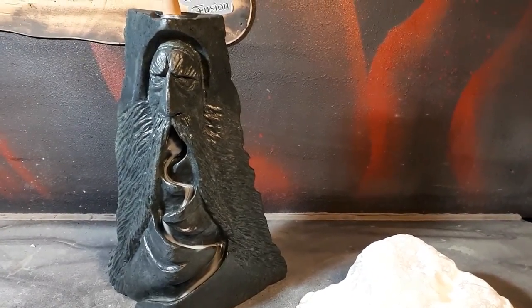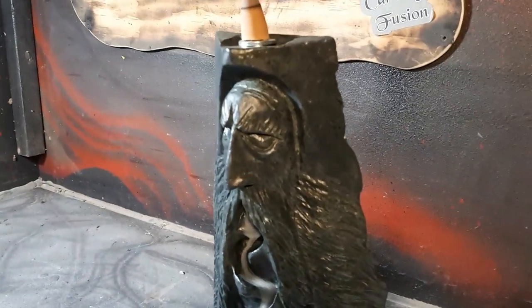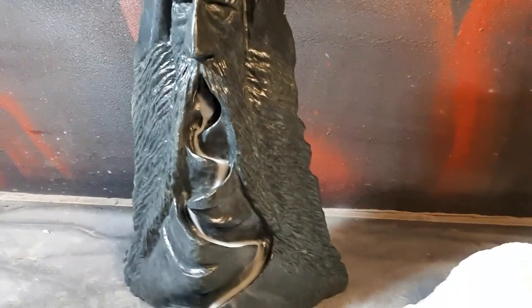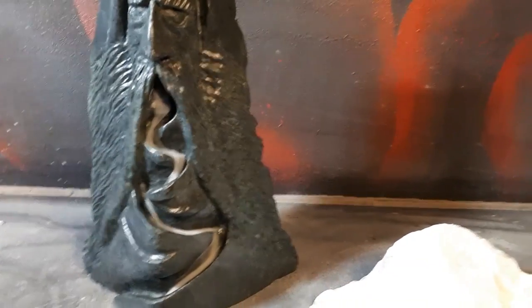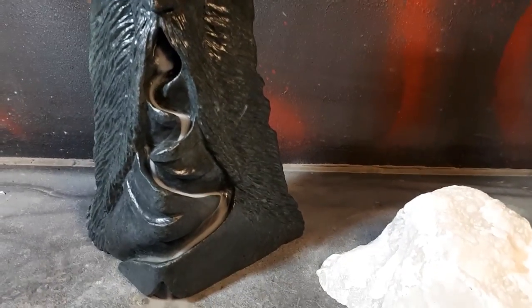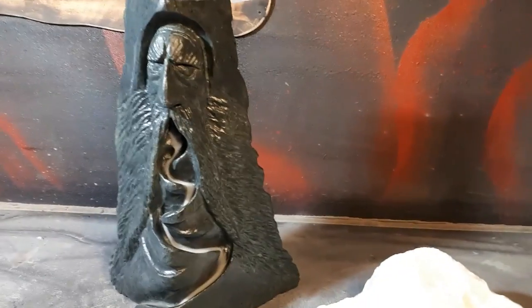I've been carving for five years now, and this is the point I'm at. This took like four or five hours to carve today, plus a lot of sanding. Take your time. This piece of stone was about 40 bucks for the stone alone, so I didn't want to waste it. It wasn't free — this stuff isn't shaley and it's solid, so I wanted to do a better job.